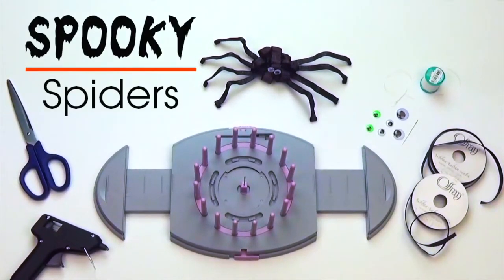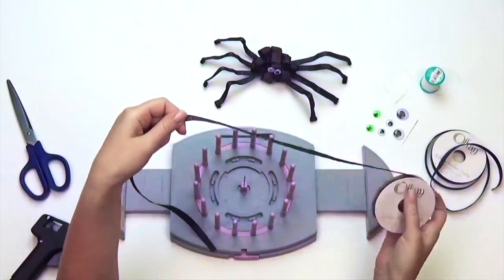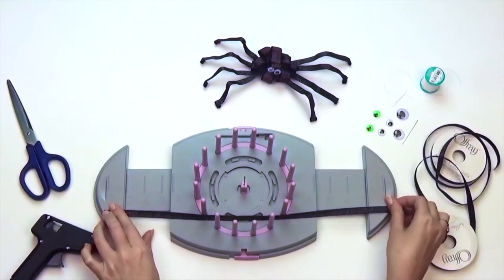Hi guys, Offred here with another BowGenius project. Today we will be making a spooky spider. We'll start by using a spool of 5/8 inch wide ribbon in black. Cut four strips of ribbon at 16 inches each. These will be for the legs of your spider.